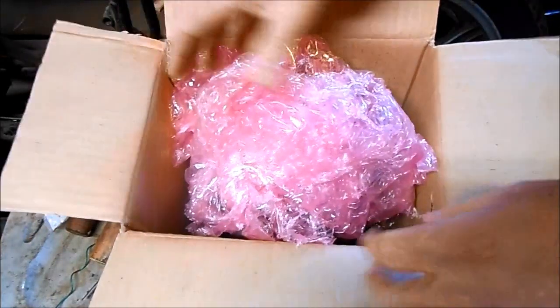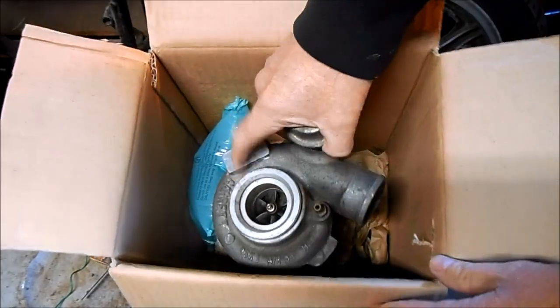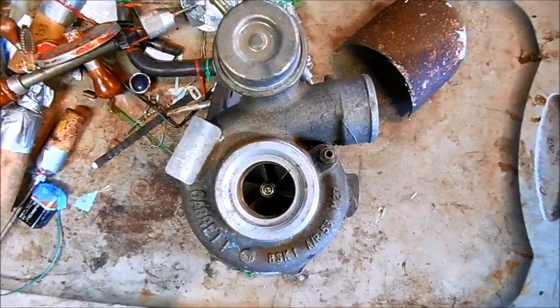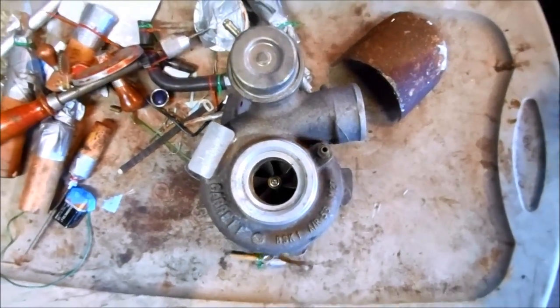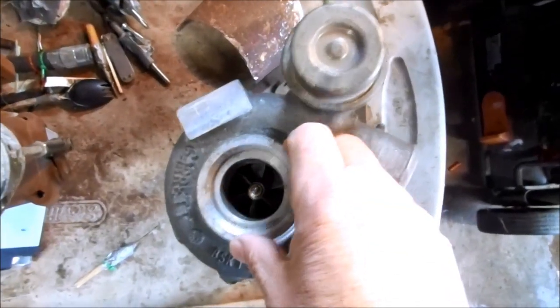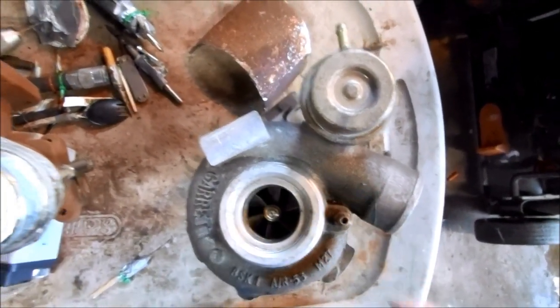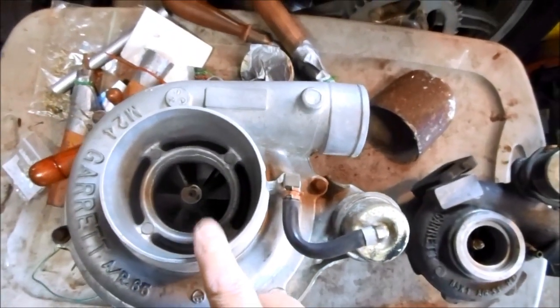A package arrived today from Nova Scotia, Canada — it's the turbocharger off of Chloe's CB750. Today I'm going to rebuild her turbocharger. What's cool about turbochargers is that once you have the experience and skill working on these, you can transfer all that knowledge and work on basically any turbo regardless of size, like this one off of my Honda Civic.